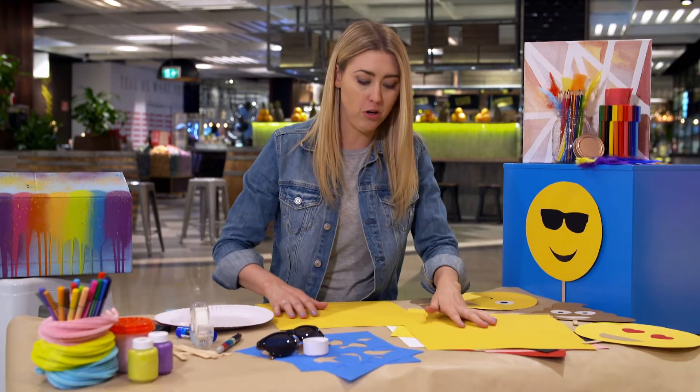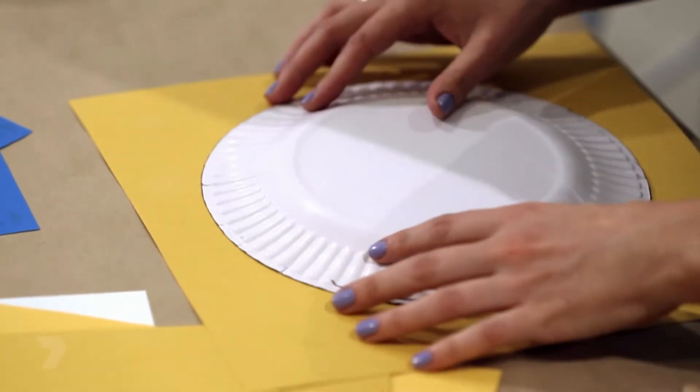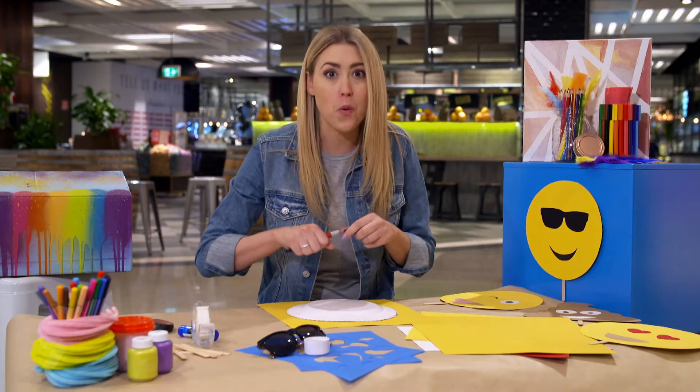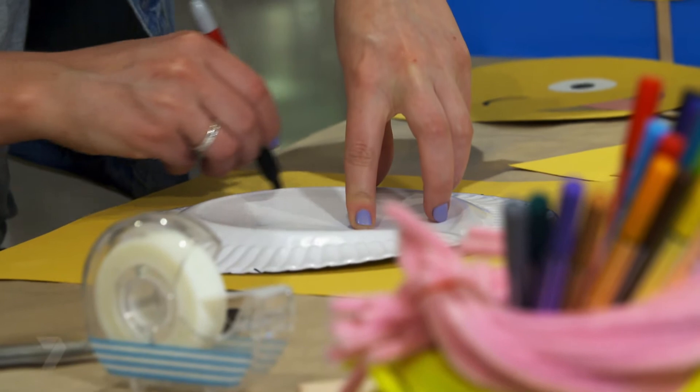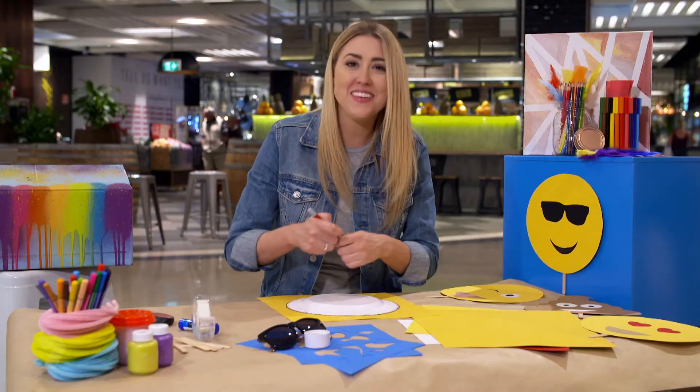Grab a piece of yellow cardboard, get a plate and draw around it. This will give you a perfect circle. And once you finish tracing, cut it out.